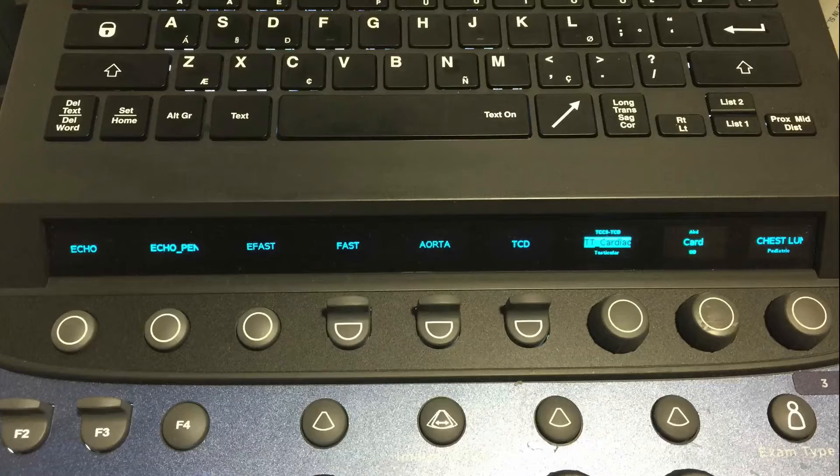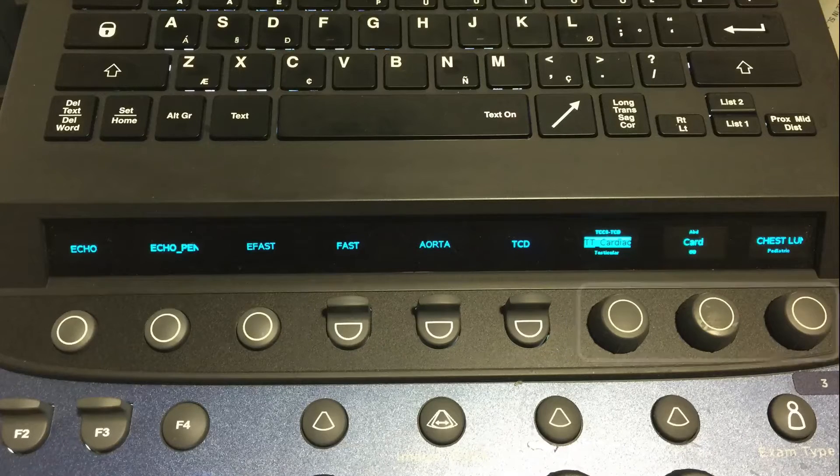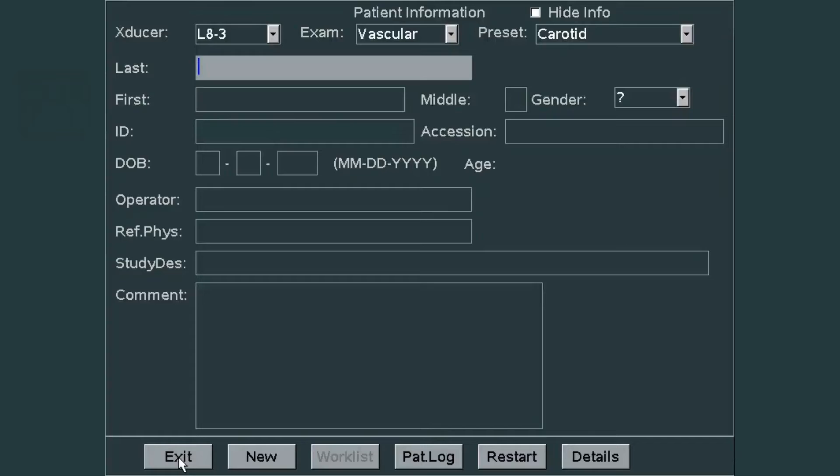These are the soft keys at the top. You'll notice some are buttons, some are toggle switches, and some are dials. We'll go over when the soft keys are used and what they are used for. When you first get to the keyboard, the first thing you're going to do is press number one or new patient to activate a new patient exam.